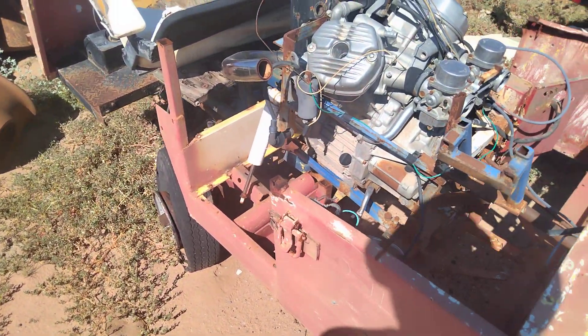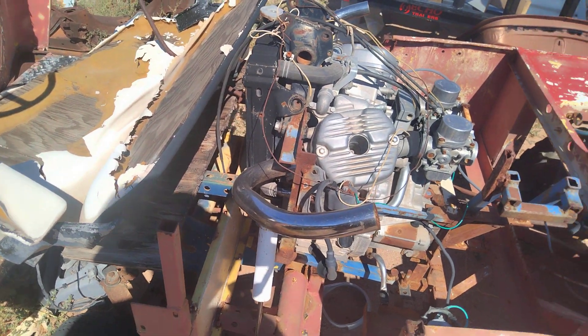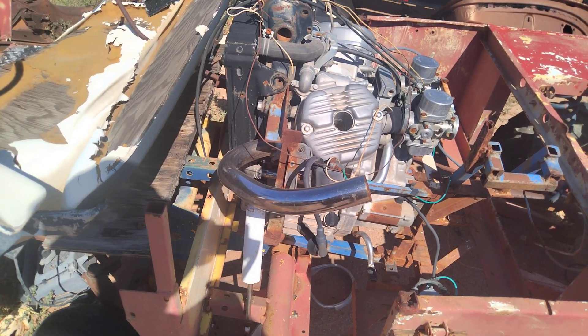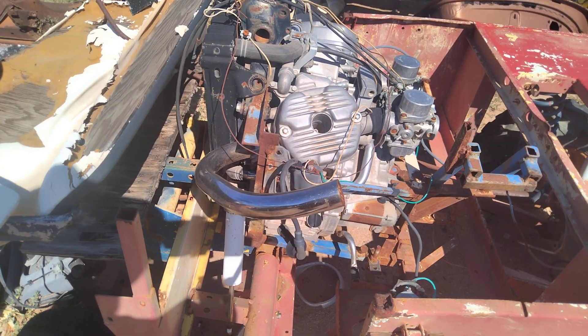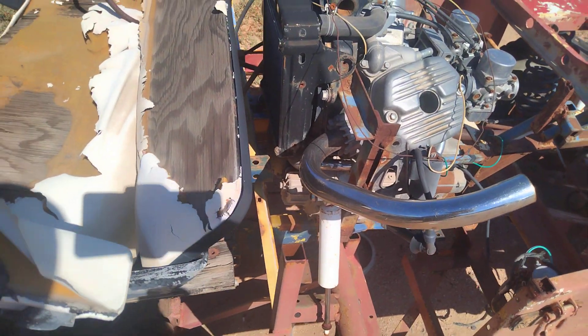Looks like a Honda. My grandpa had a bike — it was like a CX500, I think that's what it was. That's what that looks like.